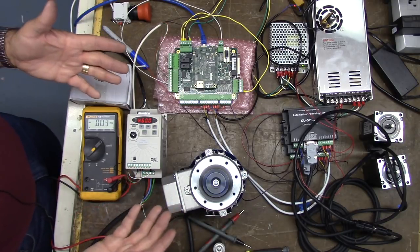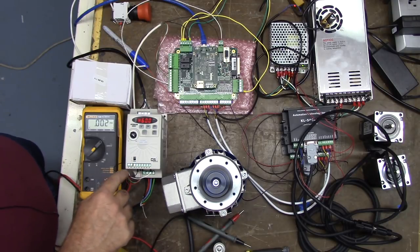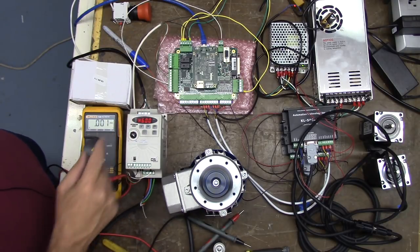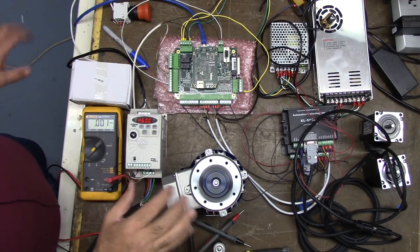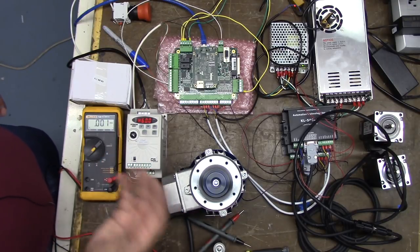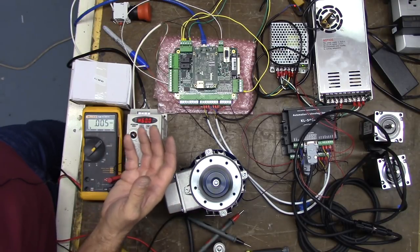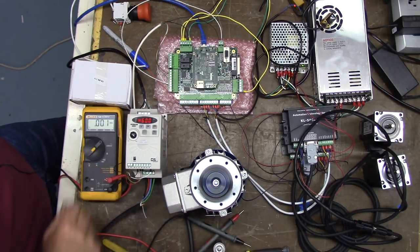We want to monitor the VFD output so that if there's a failure, it tells ACORN and CNC12 to stop. Because if your spindle stops running, you don't want the control to keep running your program — you have no spindle movement and you'll end up with an ugly tool crash.